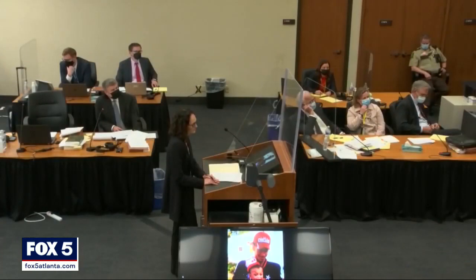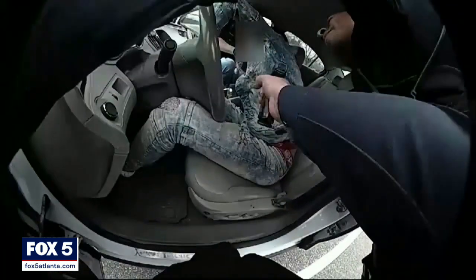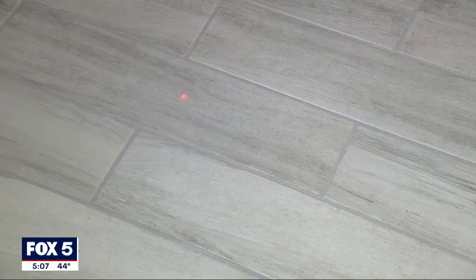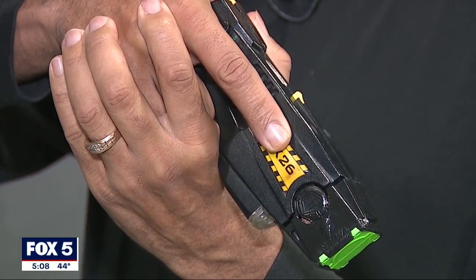Equipment deployed correctly is front and center in a trial that has received national headlines. A Minneapolis police officer had her gun in hand and used it when she thought she had fired her taser. That red dot pointing down should be enough to make a subject say they don't want to take on that particular officer.